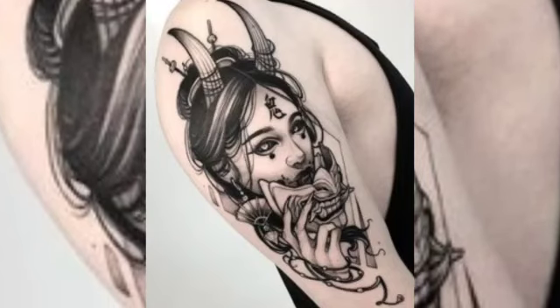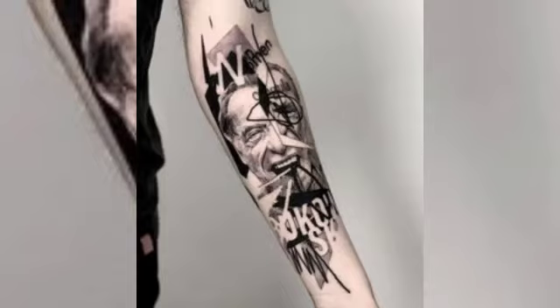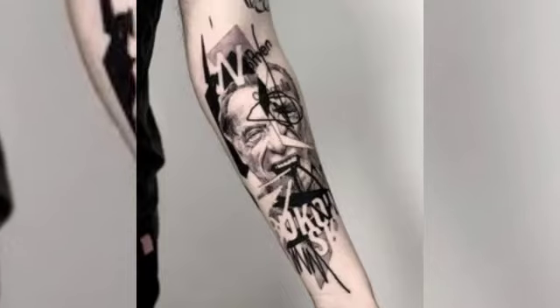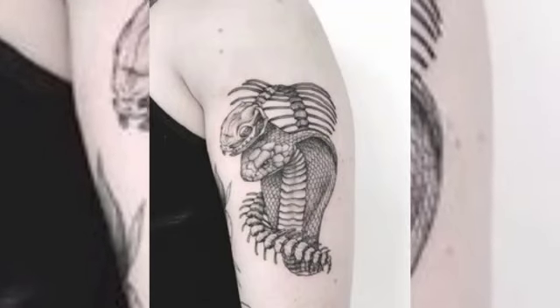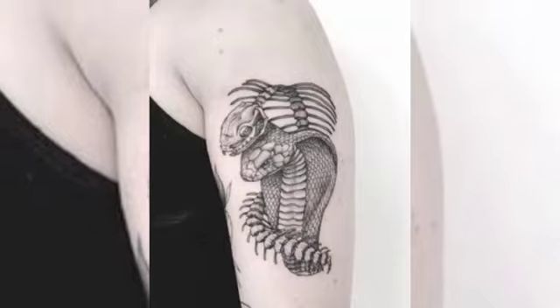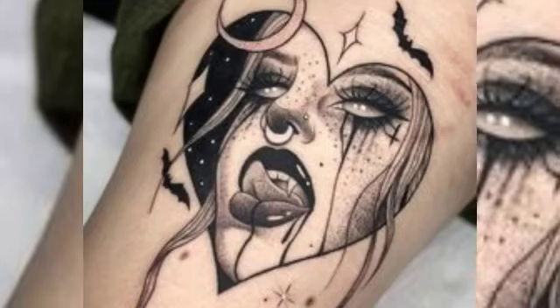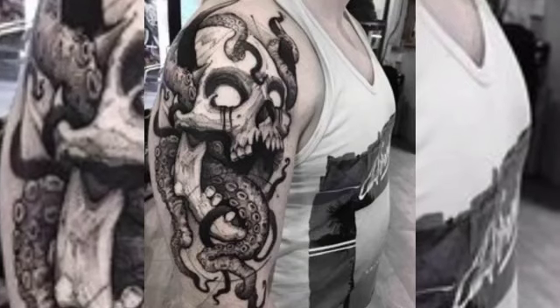Sketch style tattoos are characterized by their use of rough, sketchy lines that mimic the look of a pencil or pen drawing. The lines are intentionally uneven and imperfect to give the tattoo a more natural and artistic appearance. This style often incorporates shading techniques such as cross-hatching and stippling to add depth and dimension to the design.